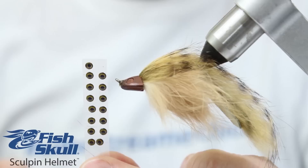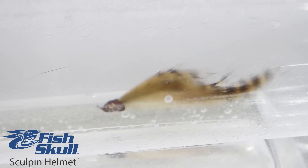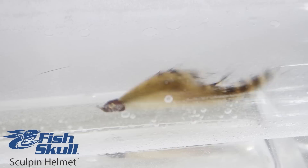The 3D living eyes, included with the helmets, act as an important trigger for predatory game fish. The heavily weighted keel allows you to tie flies as a swim hook-up, which means you can fish right on the bottom without getting snagged.